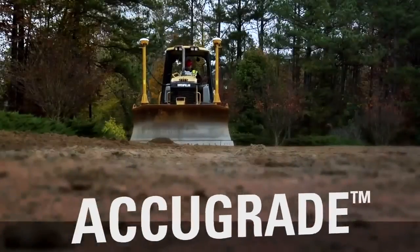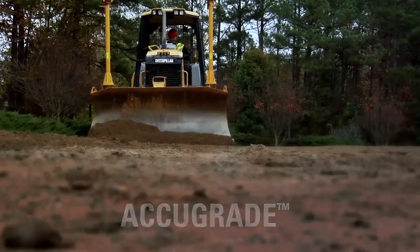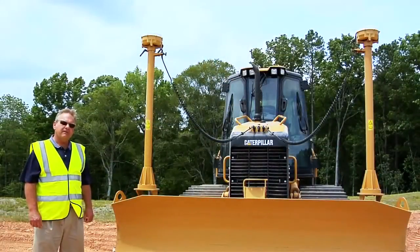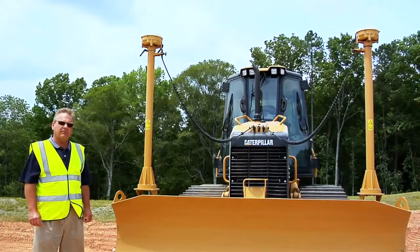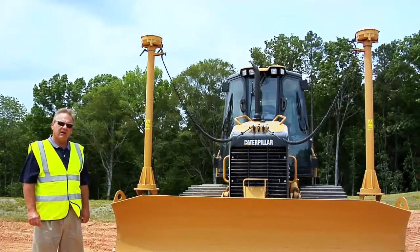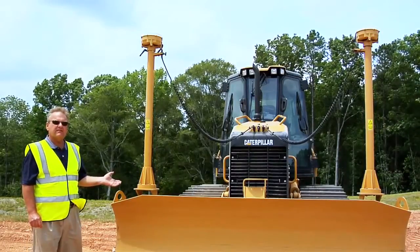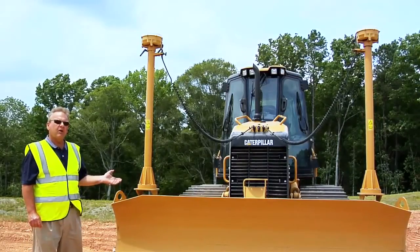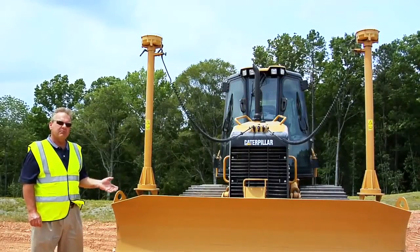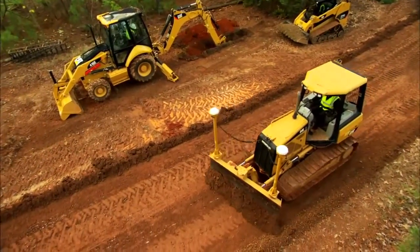In today's industry, the small tracktype tractor is being used for more and more finished grading work which was traditionally done by motor graders. An excellent tool to complement the D5K and the K family dozers in this operation is grade control. At Caterpillar, our grade control is called AccuGrade. With AccuGrade technology, you can either use GPS — as you see this D5K is equipped — or you may use laser type technology. Either one can greatly improve your job site efficiency when trying to complete finished grade work.